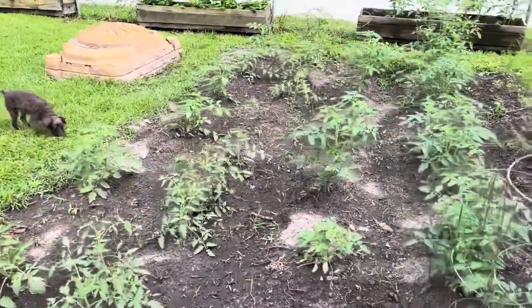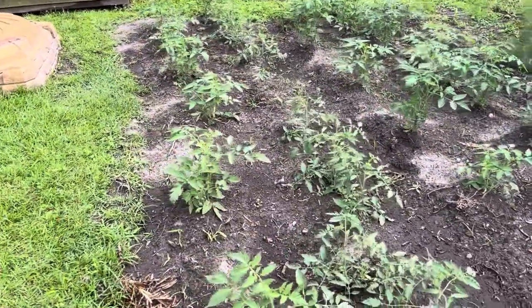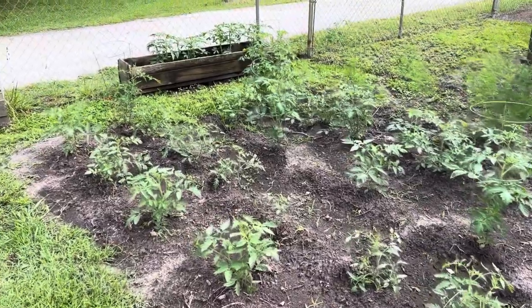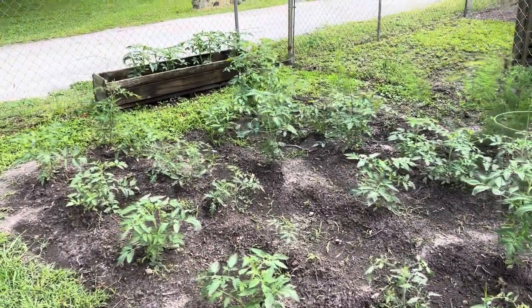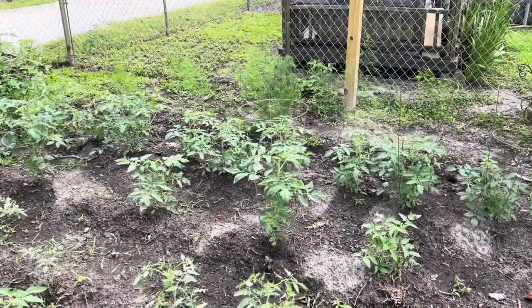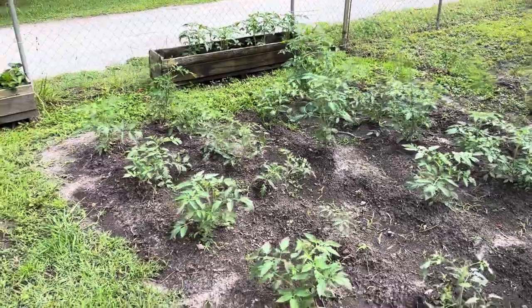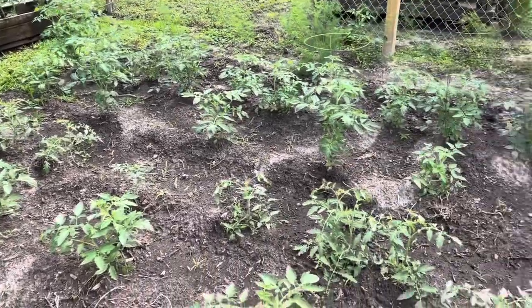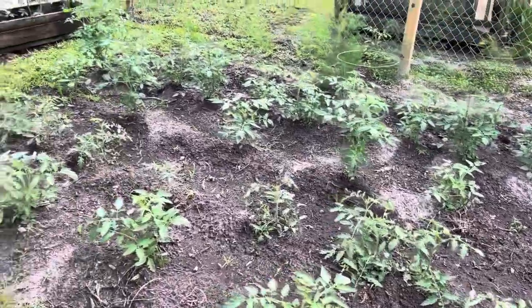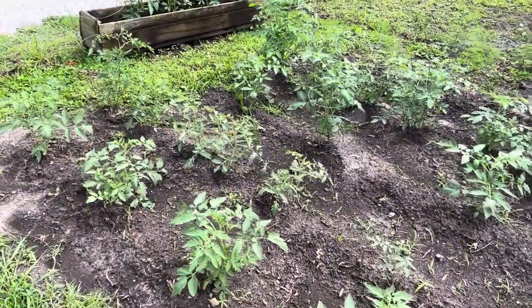Today's project is going to be getting these tomatoes up off the ground a little bit. Instead of all these metal baskets and cages, I'm going to build something similar to a trough, just to get them off the ground. When they start producing vegetables, we'll be able to pick them. Stick around and we'll see if I can get it done.